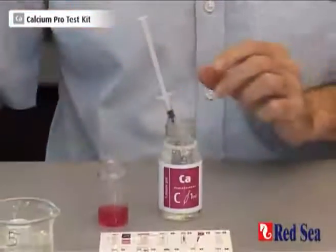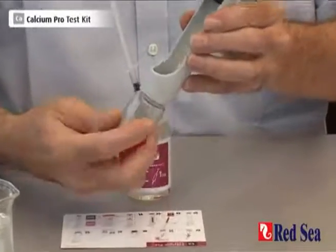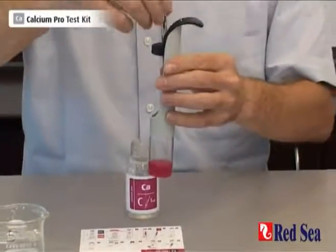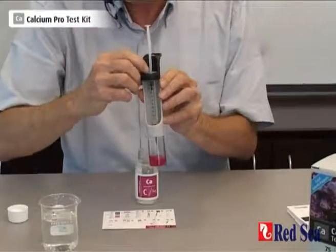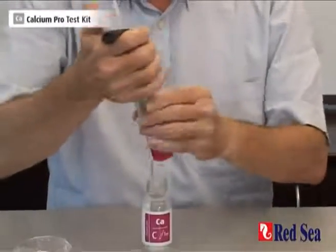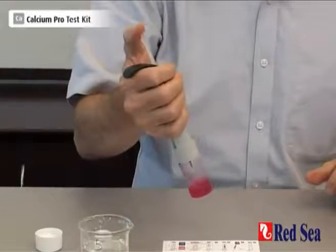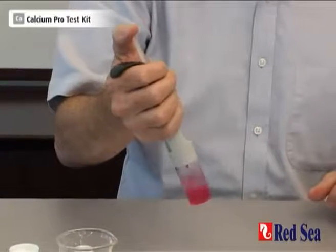Now we can assemble our titrator. We screw the vial onto the bottom and we insert our syringe into the top, making sure that the scale is clearly visible. And now we start doing the titration by slowly adding the titrant, pushing down the plunger, and we wait for a color change to occur in the vial.